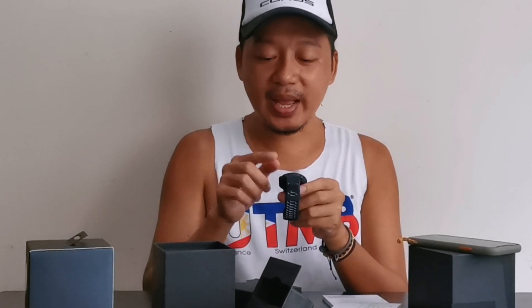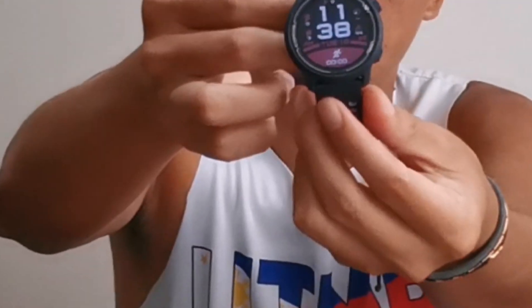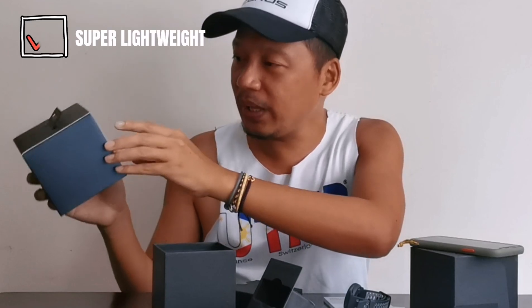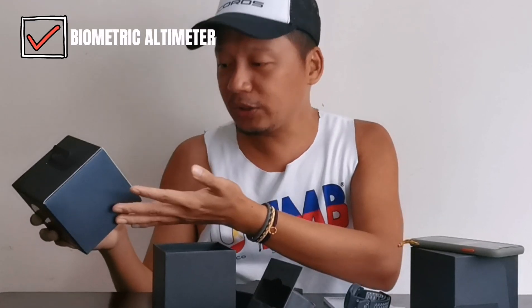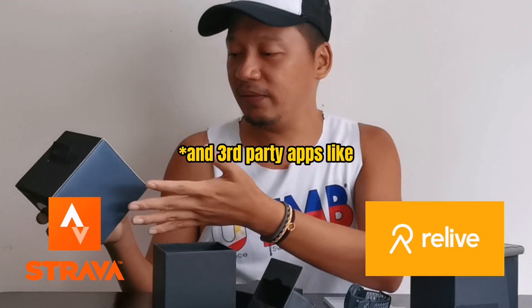After pairing this Coros Pace 2 GPS watch to your smartphone and na-update na rin yung firmware — very chill na. I won't do an in-depth review kasi hindi naman ito full review — unpacking na ko ito guys. Pero yung main features nitong Coros Pace 2 watch: super lightweight — totoo naman, 59 grams siya. Training platform, heart rate monitor, barometric altimeter, pairing with external sensors, pagdito siya sa Strava, and track running. Yun na muna guys sa unboxing natin.